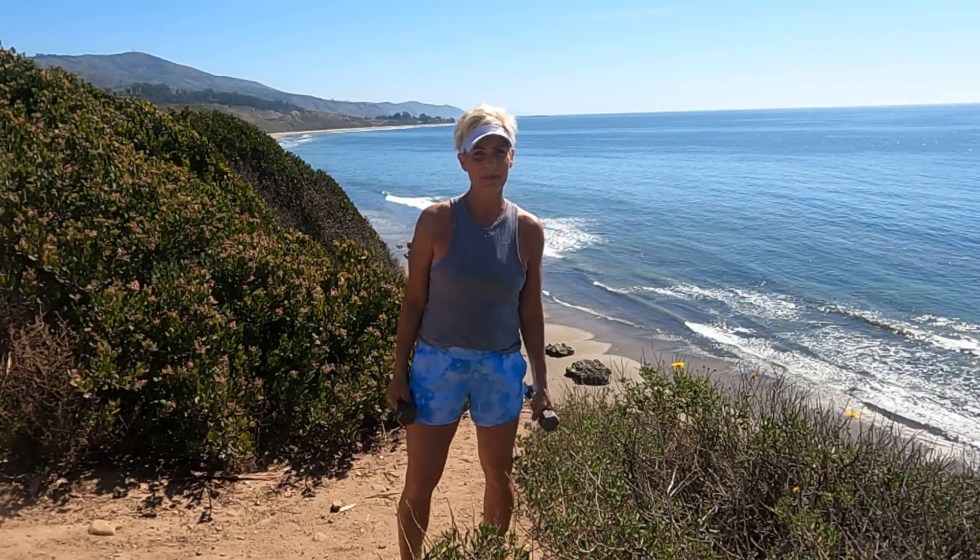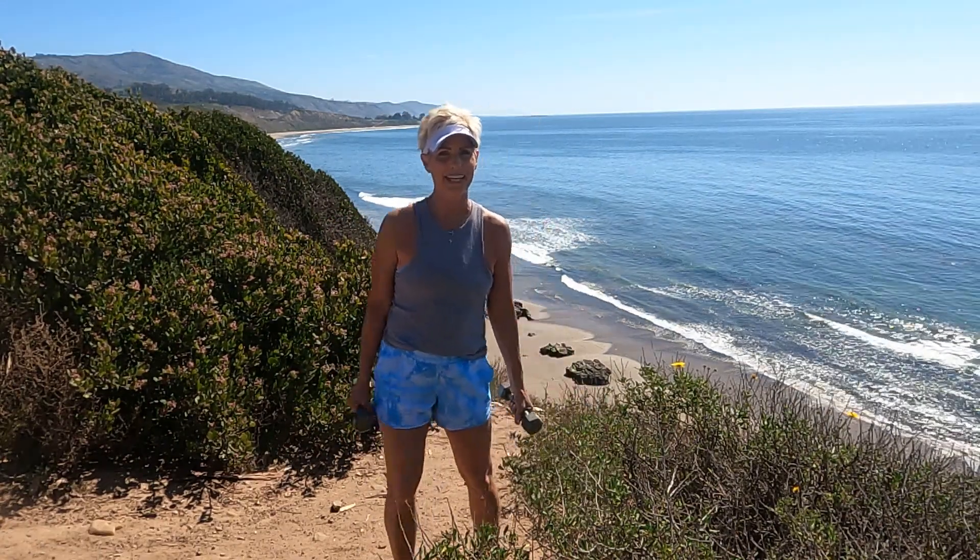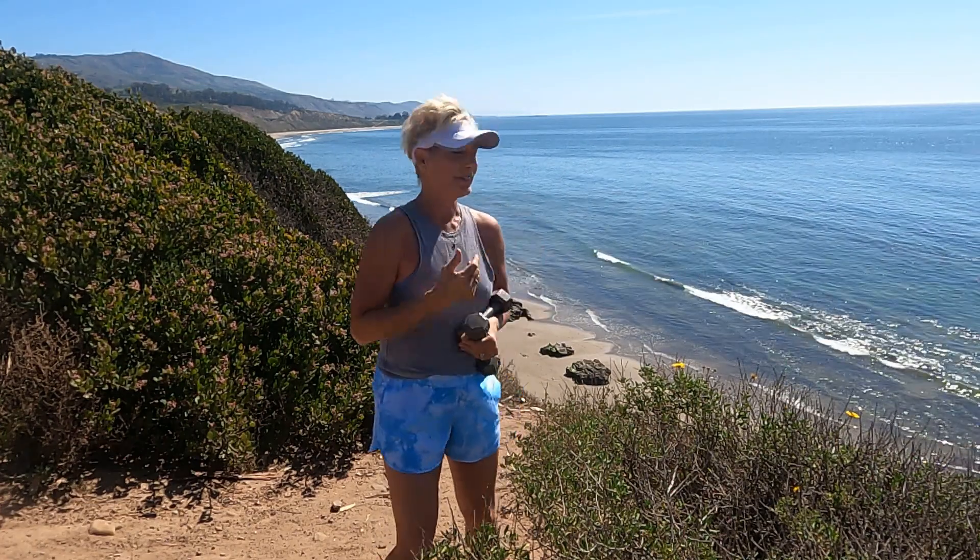Hey guys, Anywhere Fitness with April. We are here ready for some arm work today. What do you think? It's going to be a light set of weight today — that's all you need. We are going to try to not take any rest. You rest if you need to rest. I think we can get this done together. We have a beautiful view here from Carpenteria. I'm excited to get this arm workout started.